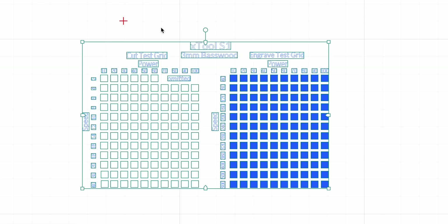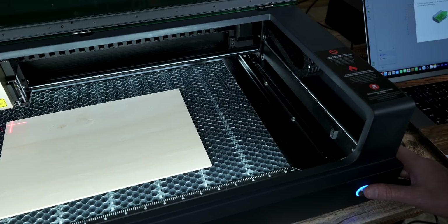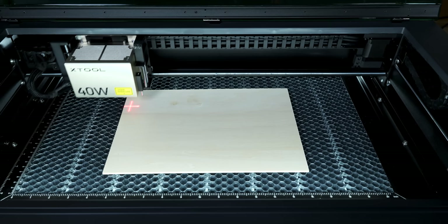Now let's run a test file. You see the red crosshairs here? We are going to take this engraving file and move it over. Now let's click frame. As I hit this button, watch what happens — this is going to frame the outline of the test file. Let's run this.